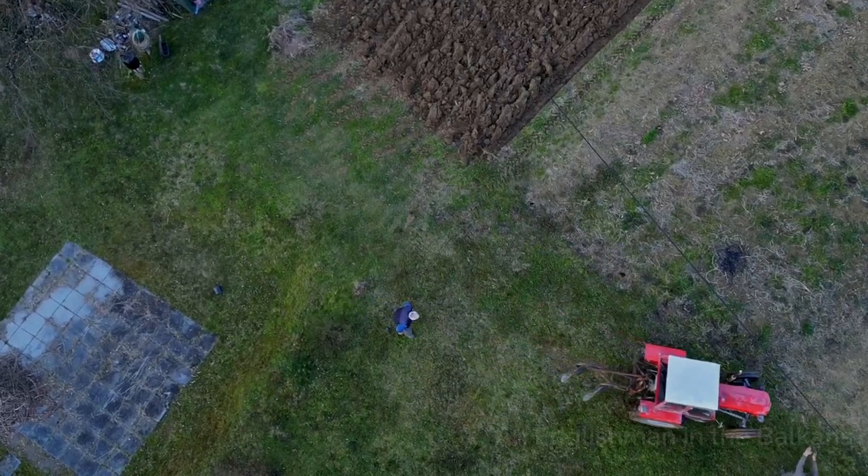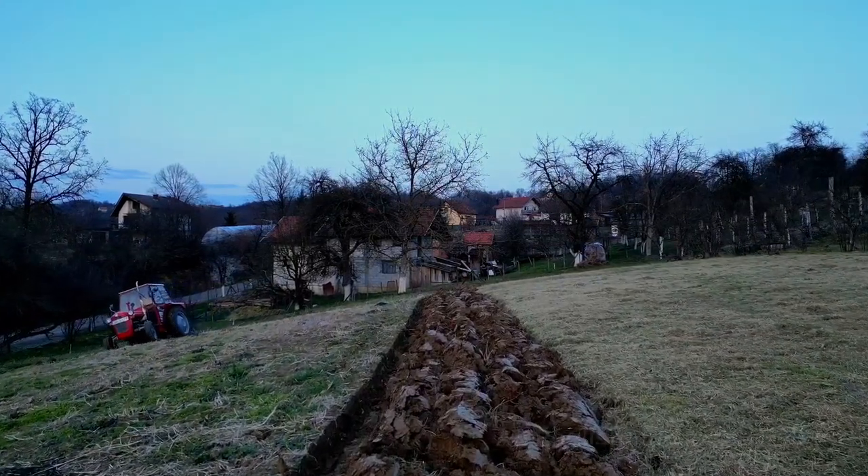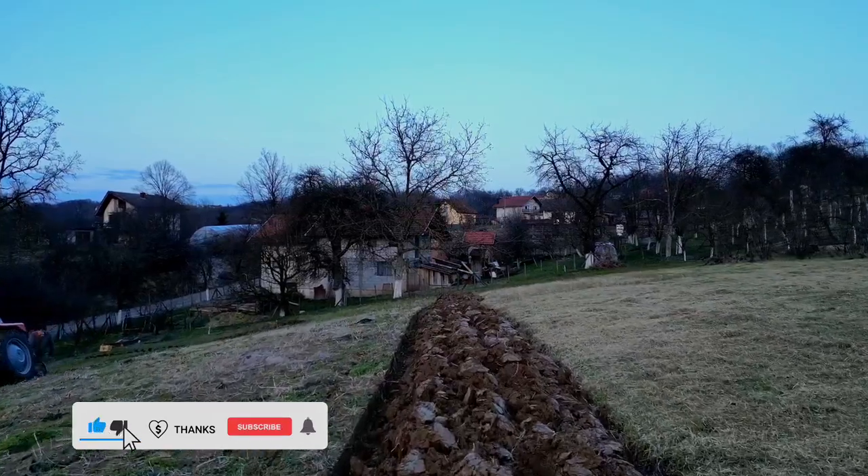During the course of this year we'll be popping back here to show you how things progress. Once the tractor comes back to till the land finer, I'll be here with my drone and camera to document that.